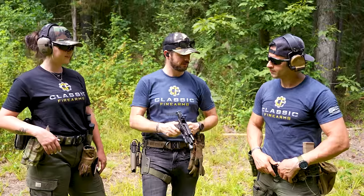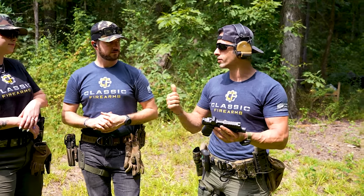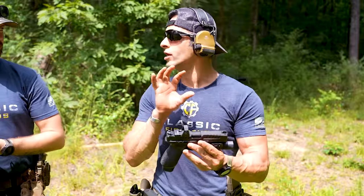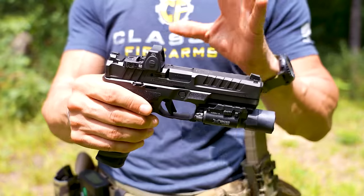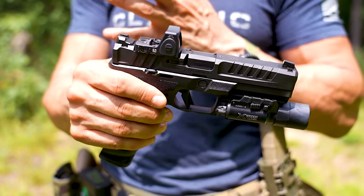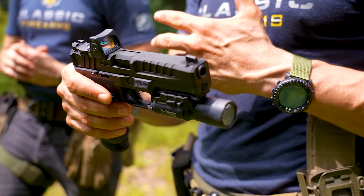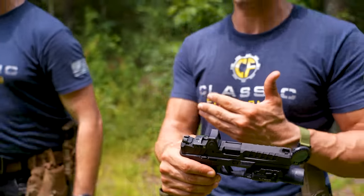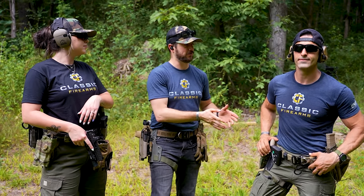Any final points? Overall, I'm super impressed — and I sincerely mean this, not because Springfield sent this to us. The thing just runs great. Recoil impulse is really good and I really like the way it looks. Springfield definitely had efficiency in mind while making it look pretty — all these features aren't just for show. You're getting two guys' opinion and perspective on the Springfield Armory Echelon, both with law enforcement and military backgrounds.